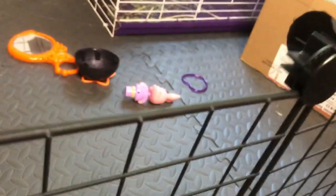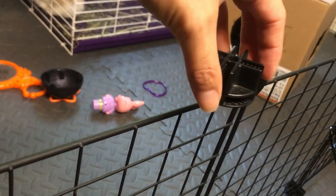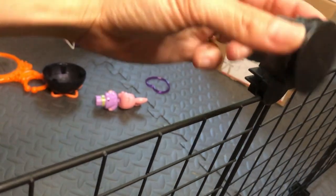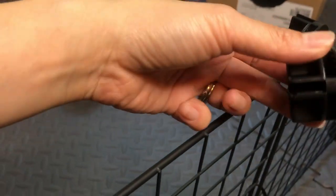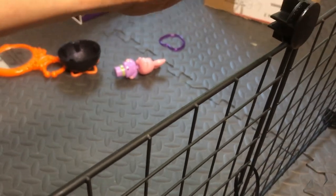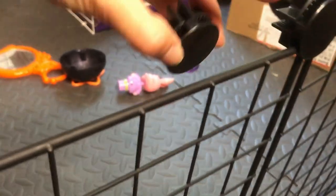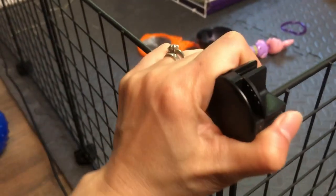You lay it flat with the cross pointing up. For the ones on top, it's a little bit different. You use the same connectors, but instead of flat, you lay it sideways. Then you connect it with the slip on the circle part — just like this — and you connect it to the two panels. It's really easy to do. Let me go ahead and take these off and show you how it works.